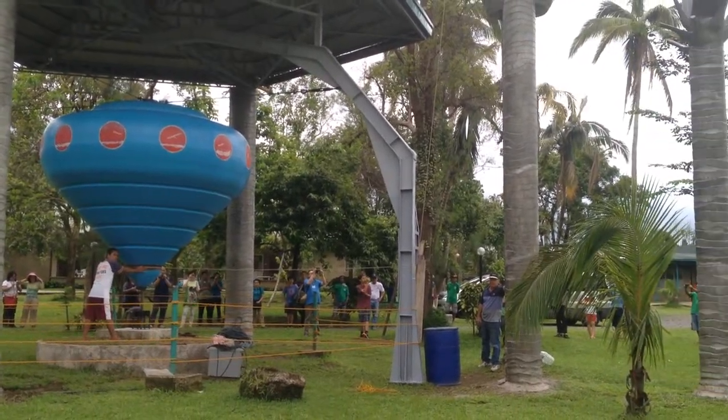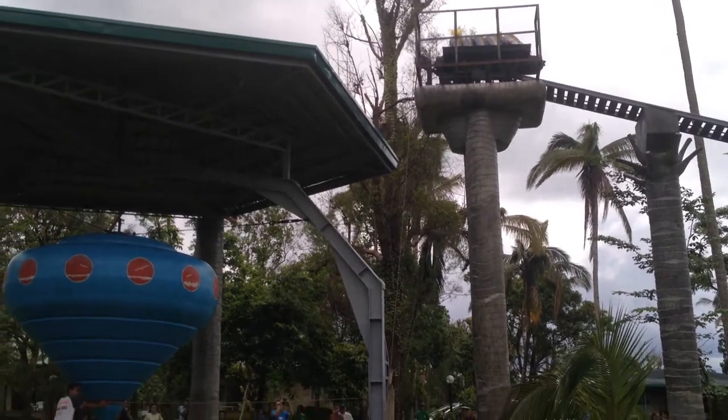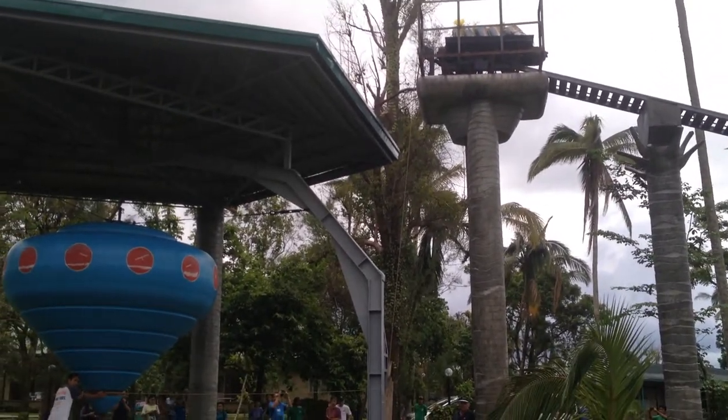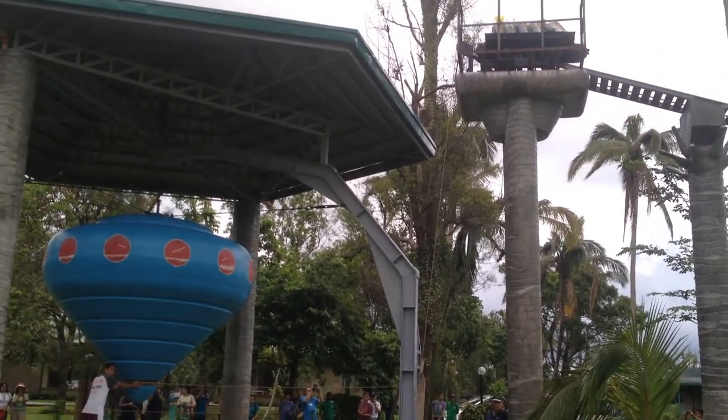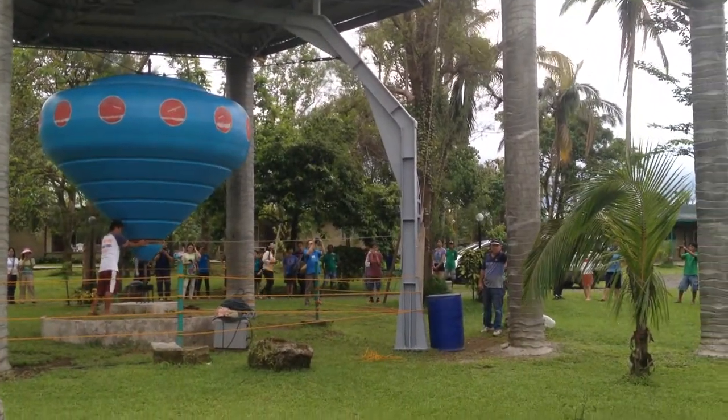September 6, 2014. We are doing a test with sandbags on the rail car, about 300 kilos. Bumblebee would be 1,500 kilos. We're testing with about 20% of the anticipated weight.